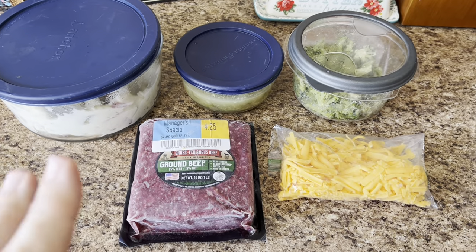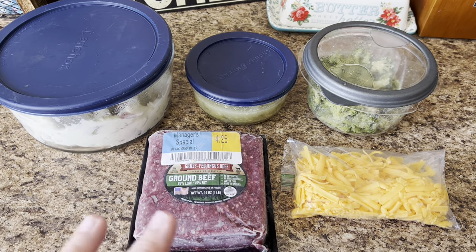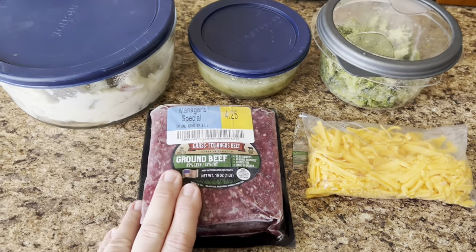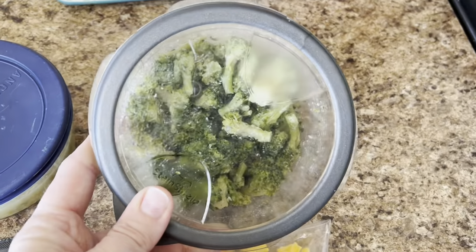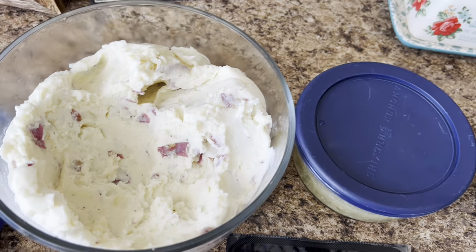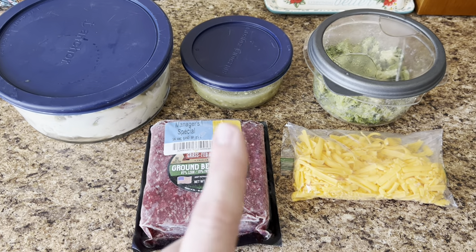Tonight for supper, we're going to make shepherd's pie and I'm going to utilize the leftovers I had in my fridge from the week of making other dinners. It wasn't on the meal plan, but we're still going to use some ground beef. I have a pound of ground beef, some shredded cheese, some leftover steamed broccoli, green beans, and leftover potatoes. This is a good way to use up your leftovers and turn it into an absolutely delicious supper. Let's get cooking.